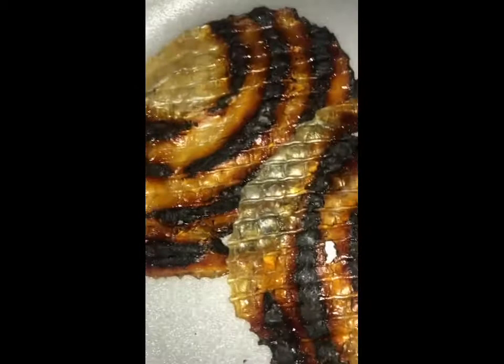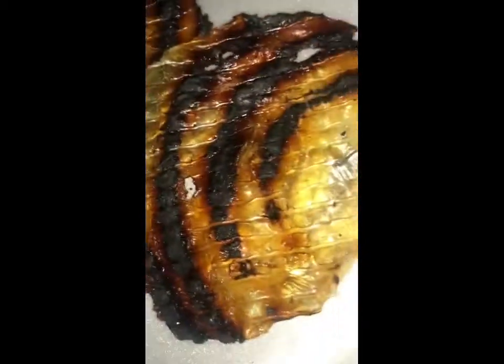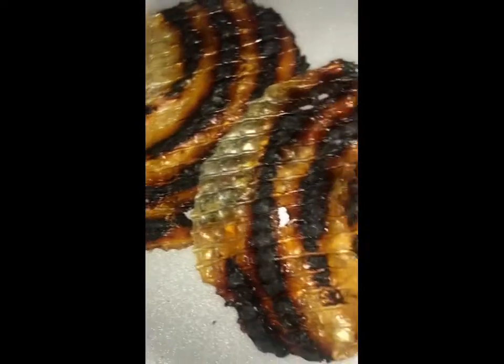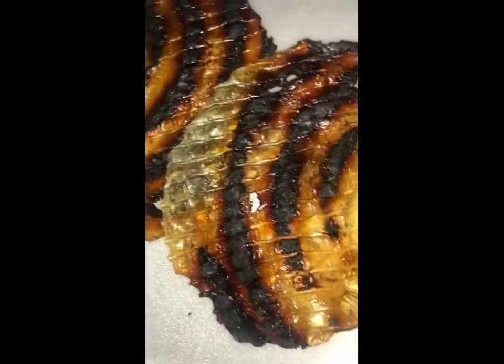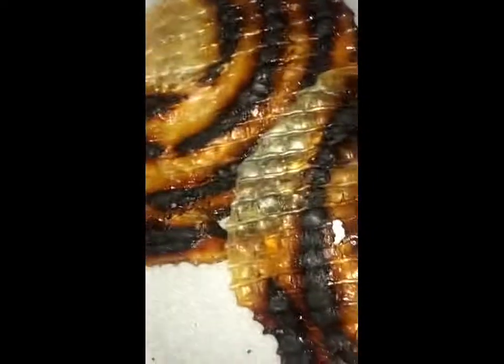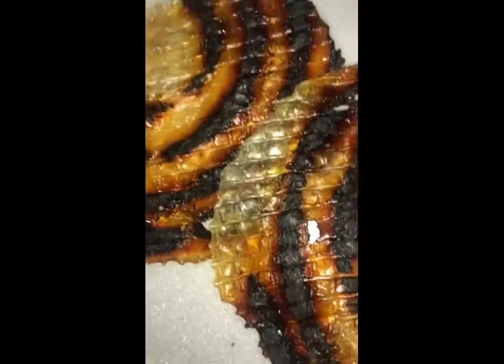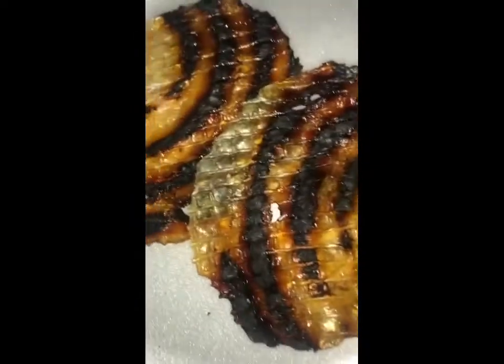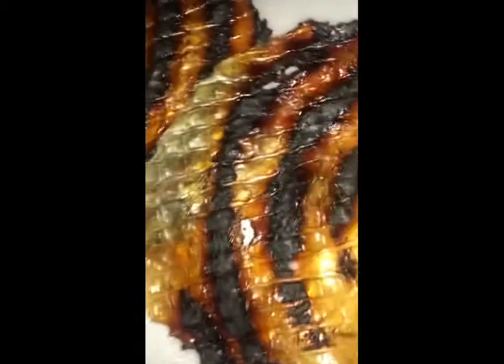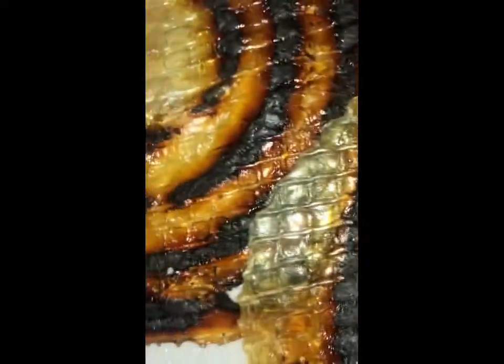It does have a lot of sodium, so it's not good for people who need low-sodium diets — if you have high blood pressure or kidney issues, you probably don't want this. But it is very high in protein, delicious, quick, and easy.